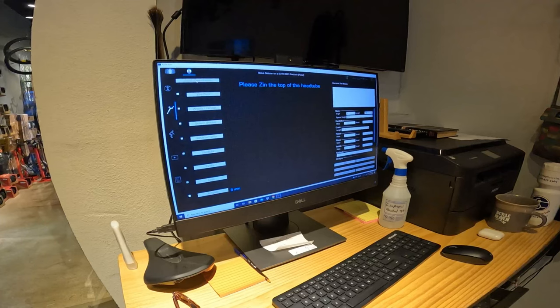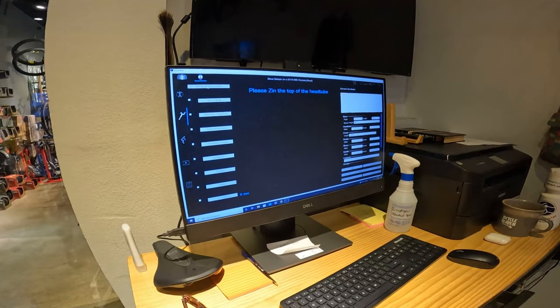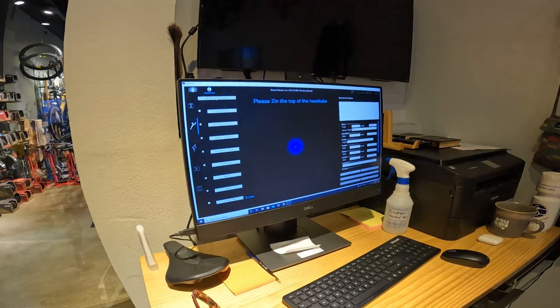It's quick — it's kind of like painting the bike and it gives you all the measurements.